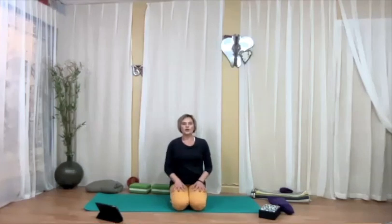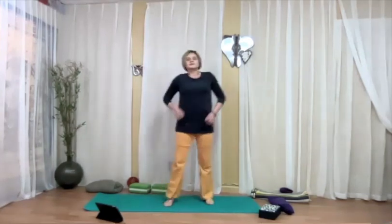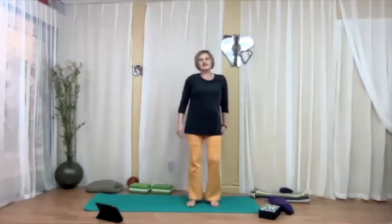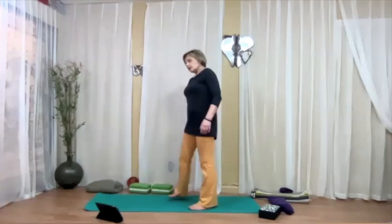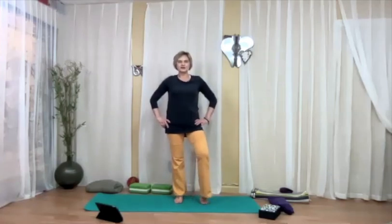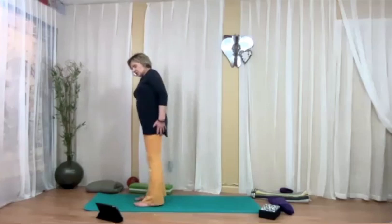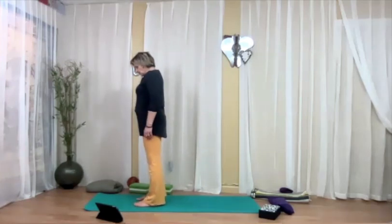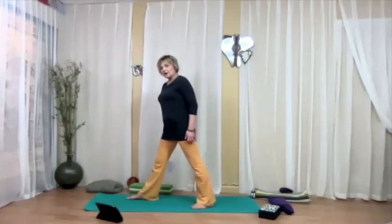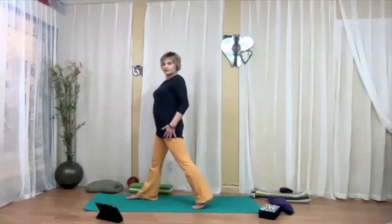From wherever you are, come to standing again. We're going to practice warrior three, and you have a choice. I'm going to show you several stages of the pose — feel free to stay at any stage. You probably need to be facing the short side of your mat. Take the left foot back — not your widest step back, but somewhere in the middle. Come up on your left toes and start leaning over the right leg. I like to have a little bit of a bend when I start here.